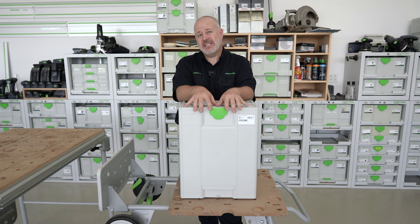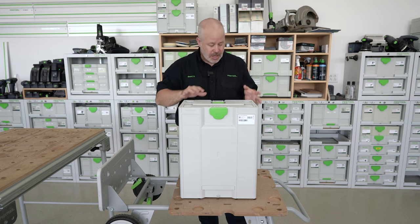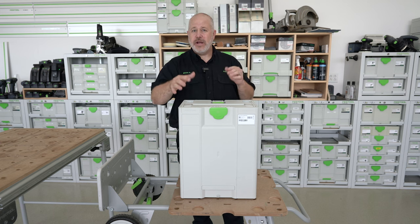This is the introduction to the CSC Sys50 Sustainer Saw. I'm going to walk through the process of getting it all set up and ready to cut.